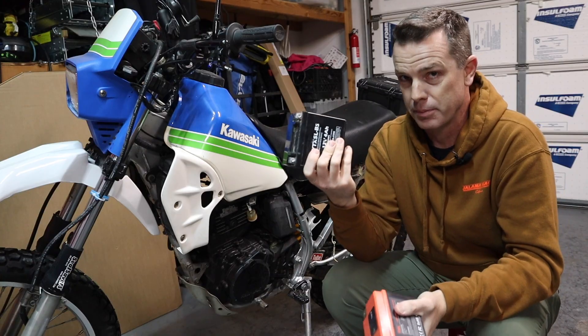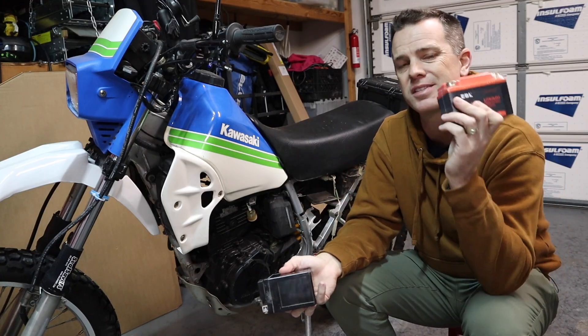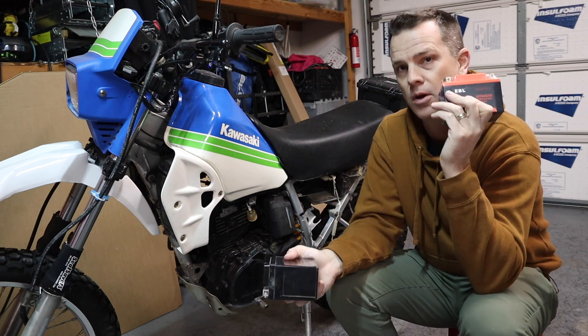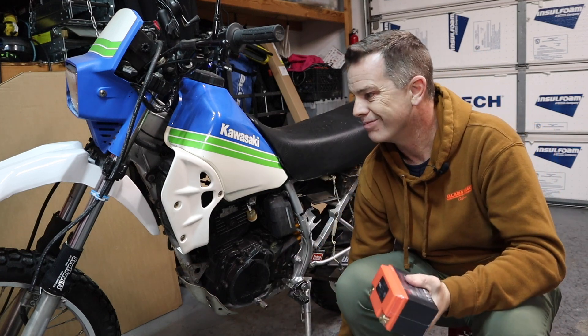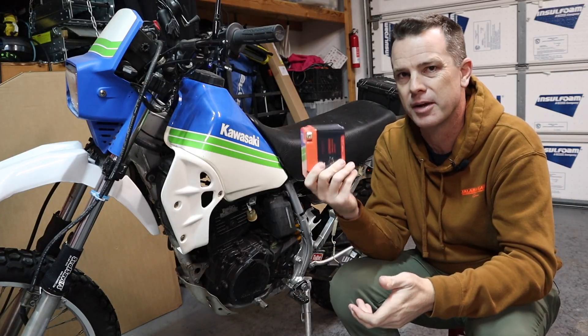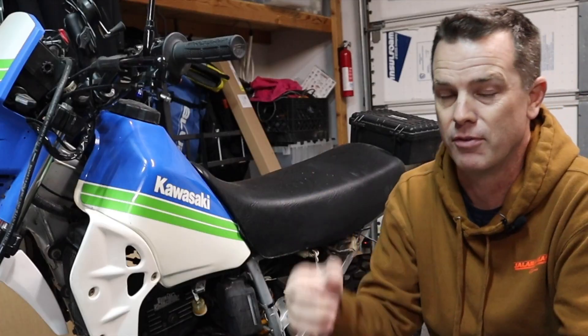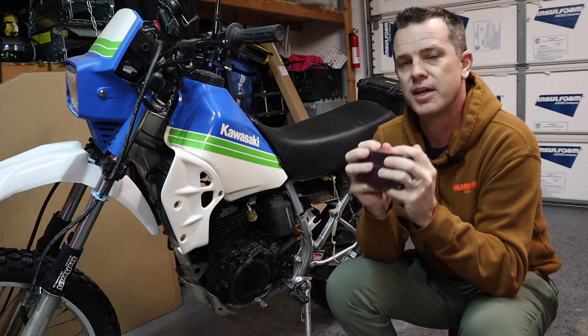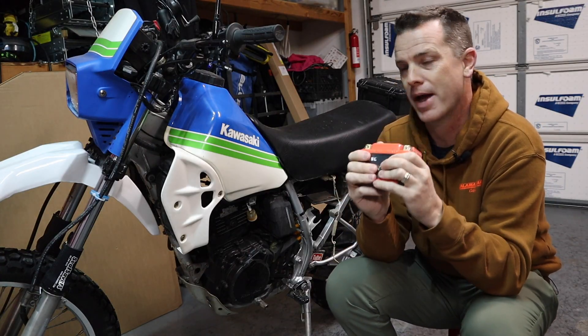These lead acid batteries are cheap — like 20, 30 bucks — while this lithium one was right around 40. The lead acid weighs twice what the lithium weighs. Now, it doesn't really matter too much; you're talking about shaving two or three pounds off of a bike that weighs a couple hundred. So if you're not trying to shave weight, why else would you want to switch to a lithium battery?